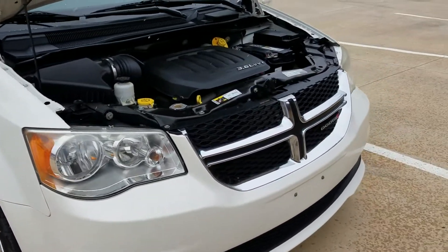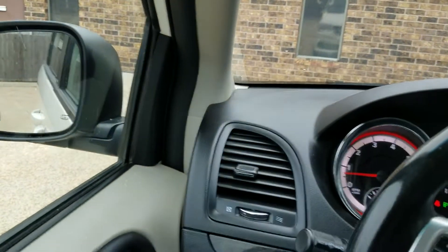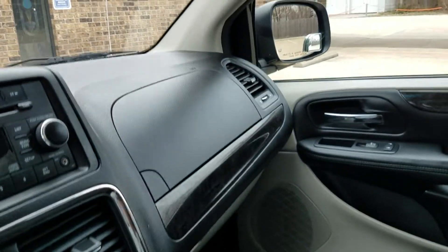No matter who you buy from, make sure they're out doing a video for you. I hopped back in the van to finish up this video — it's about 20 degrees out and snowing. No matter who you go through, no matter who you buy from, make sure they get out and make a video for you. It's very easy to make something look good in pictures.